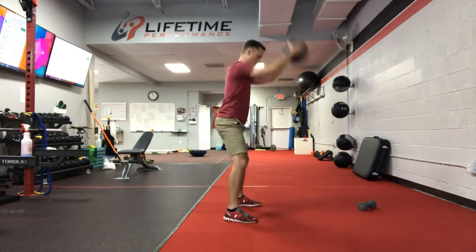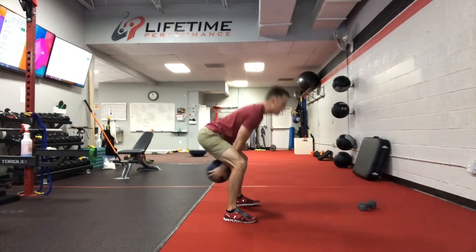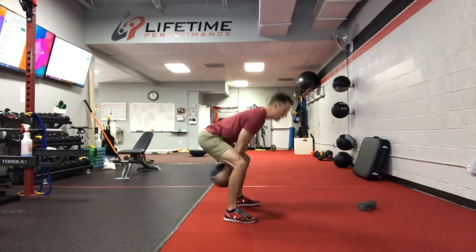Hinge — let me give you a side view. Ball comes out in front. So this is our chop pattern, the med ball chop.